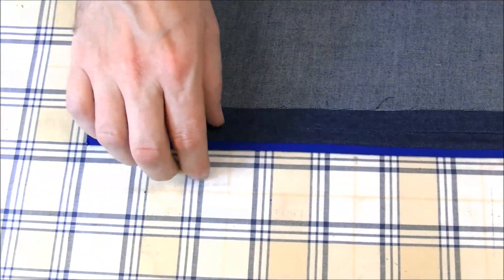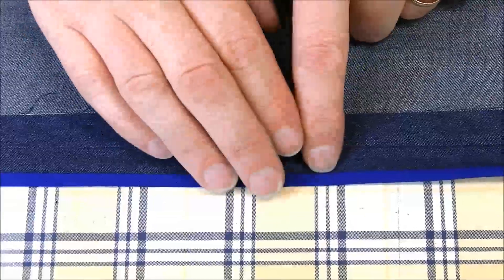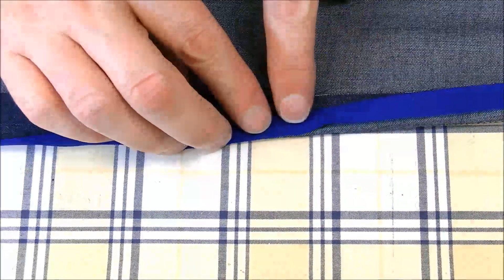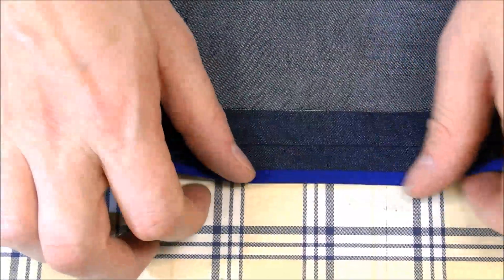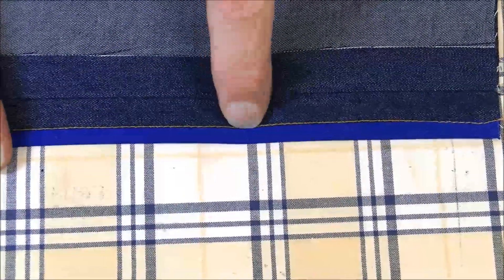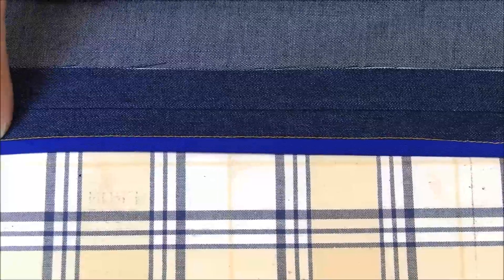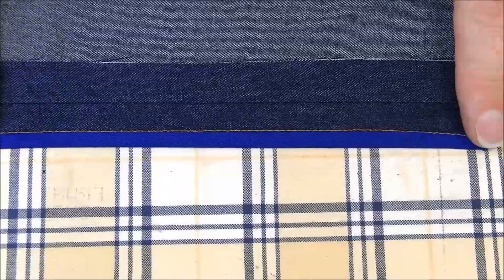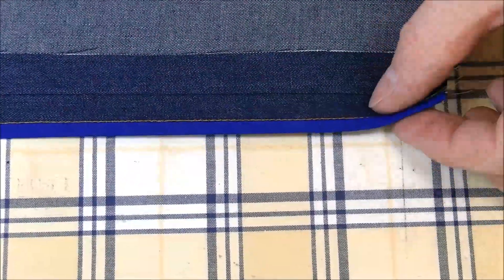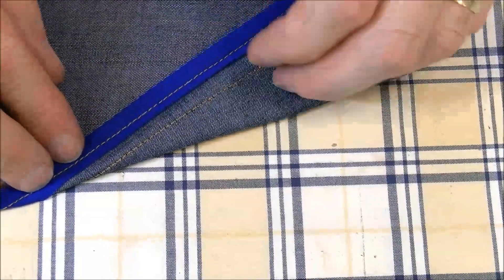Now we're going to stitch it in place. Some people would stitch a little bit away from the creased edge — you just want to make sure you're catching that edge of the bias tape on the back side. I really like the clean finish of stitching right in the ditch between where the bias meets the seam allowance. For the purpose of this video we've used contrast yellow thread so you can see what we've done, but when sewing normally you'd use a thread that matched the fabric. If you look at the underside of the seam allowance, the binding is all caught in the seam.